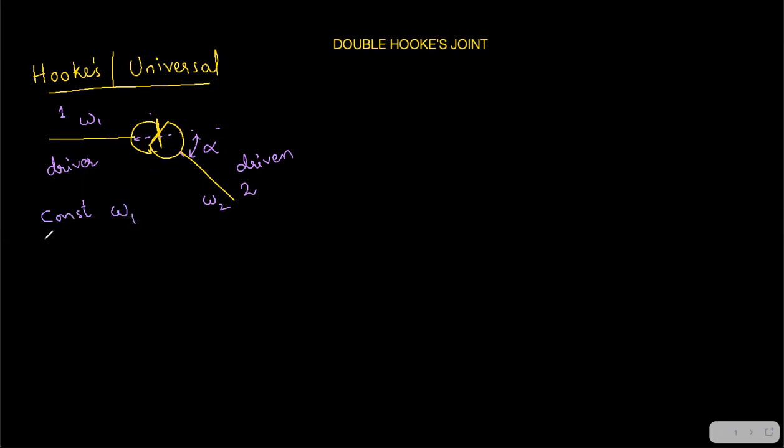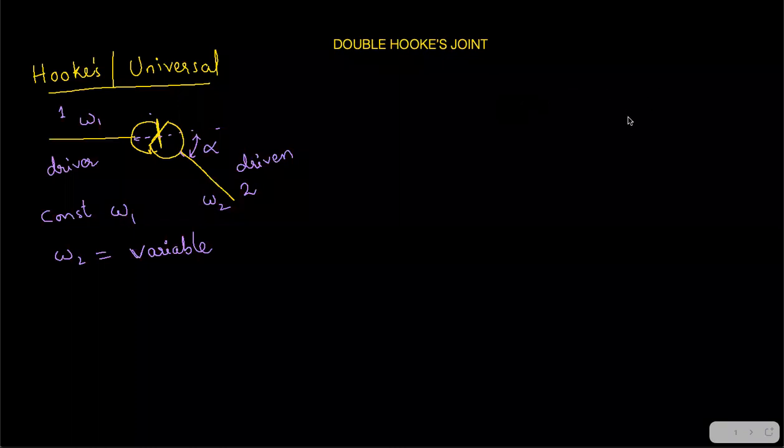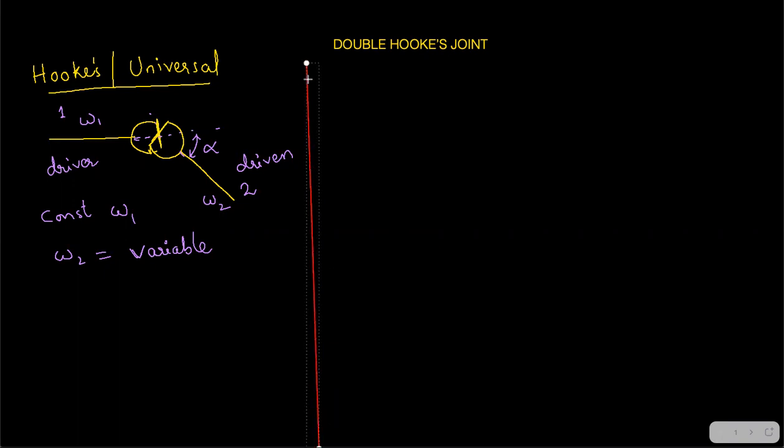Shaft one was the input shaft with angular velocity omega one — called the driver. Shaft two was the output shaft with angular velocity omega two — called the driven shaft. For a constant input omega one, the output omega two was variable, meaning it was not constant. Sometimes the speed was very high, sometimes very low, sometimes equal to omega one.